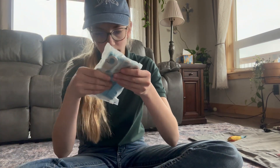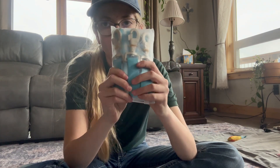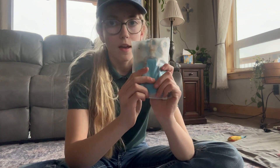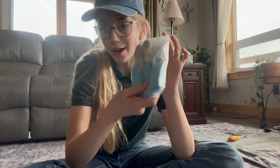Then I got these bucket ties — or hay net ties. You can use them on anything, but I just thought these would be a very useful little thing, so I did get those.